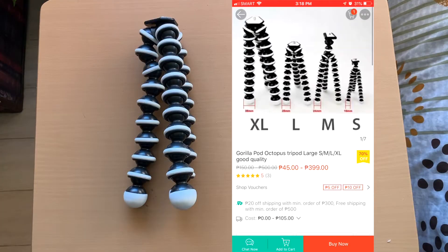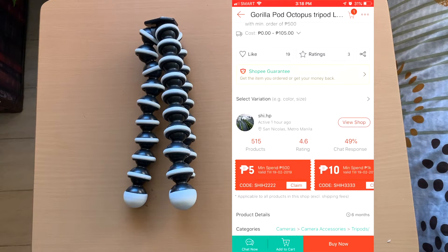This is an affordable choice available in most malls, Shopee, Lazada, and Amazon.